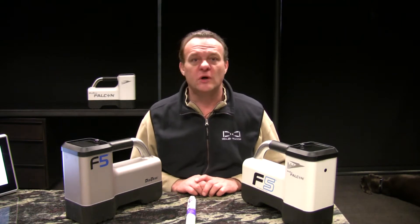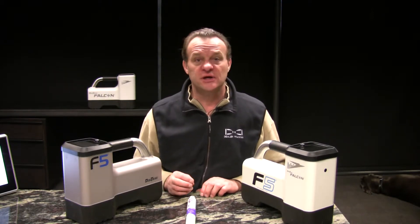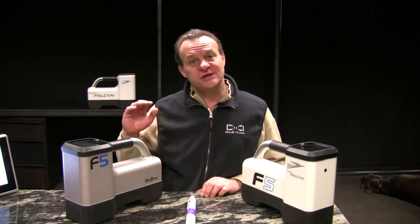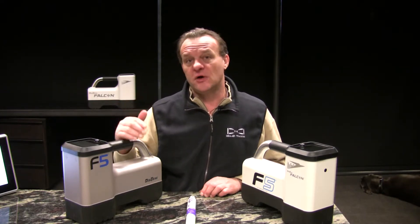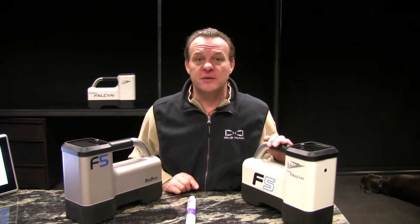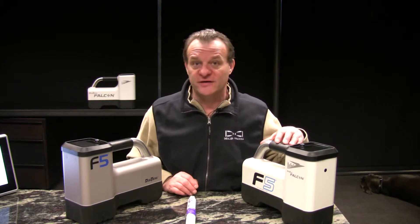Hi, Mark Gallucci with Digital Control. This short video, we are going to discuss the four ways that we change a transmitter's mode or frequency while we're underground. If we're using the classic F5, we're talking about changing the frequency from high frequency to low frequency. When we're talking about the Falcon F5, we're talking about changing the mode from up mode to down mode, which in fact changes the bands that we have selected.